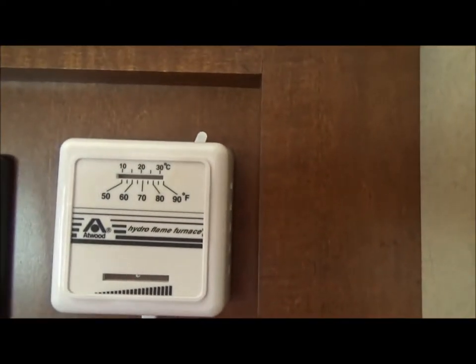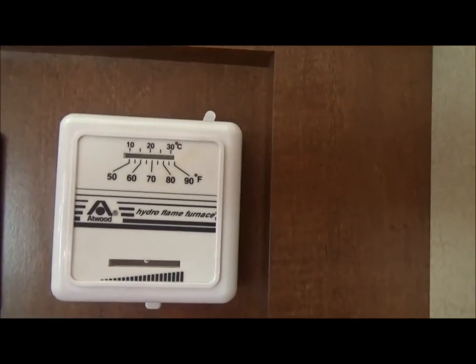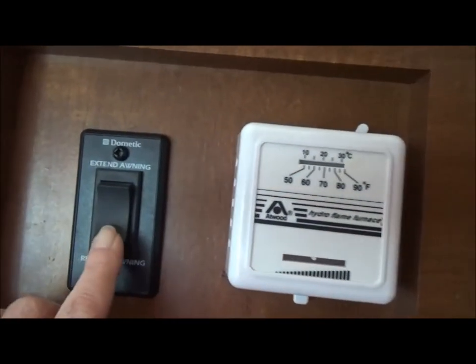The propane heater just has this type of control, and we have an auto setting on it.